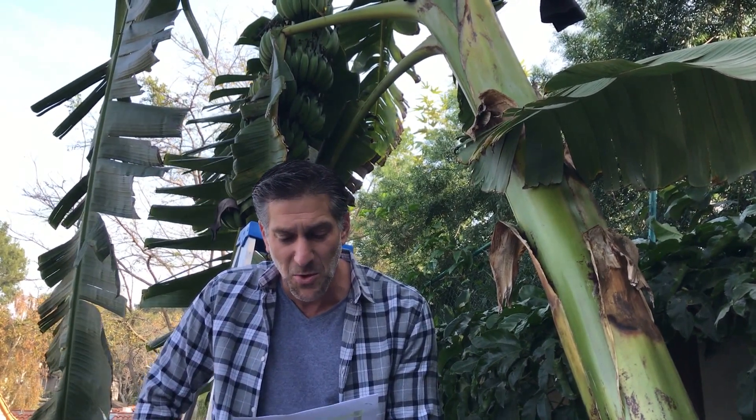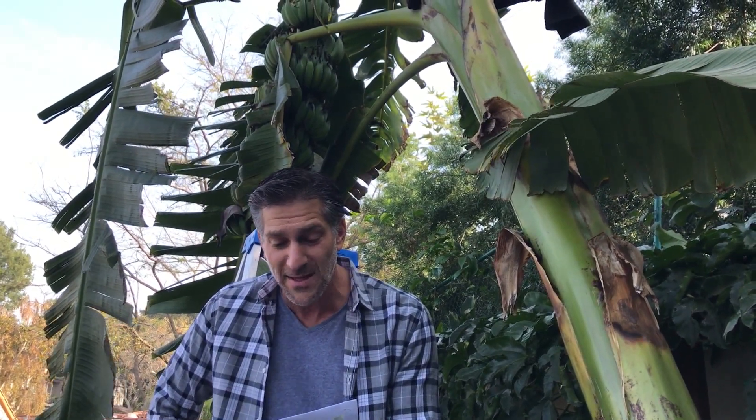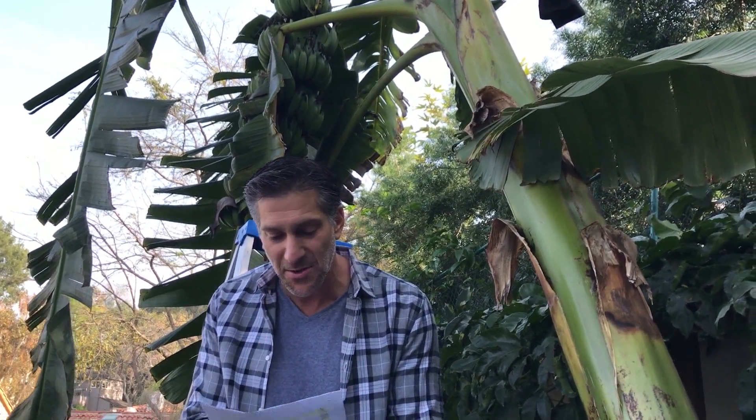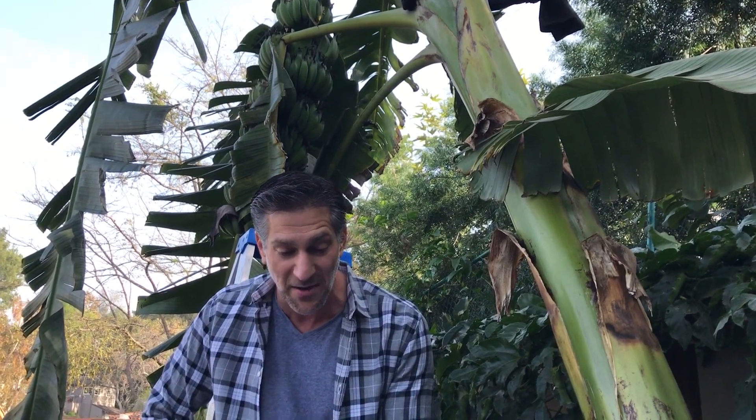Freezing temperatures seem to ruin the bananas, and frost will also damage the bananas and leaves. He tries to cover his bananas in some sort of breathable bag to keep them warm and keep frost off. He grows the Gold Finger variety and would love to exchange more tips in the future.